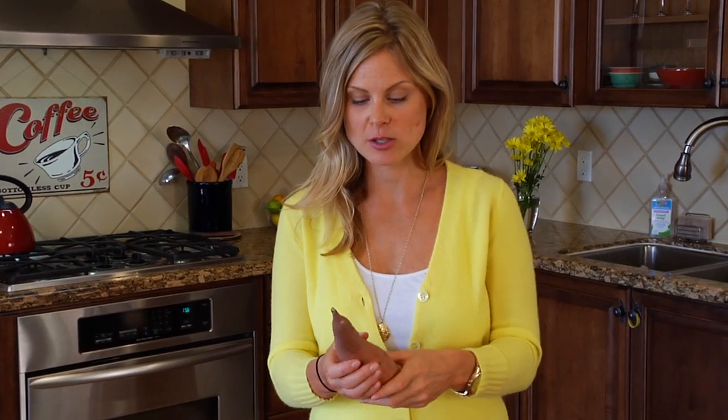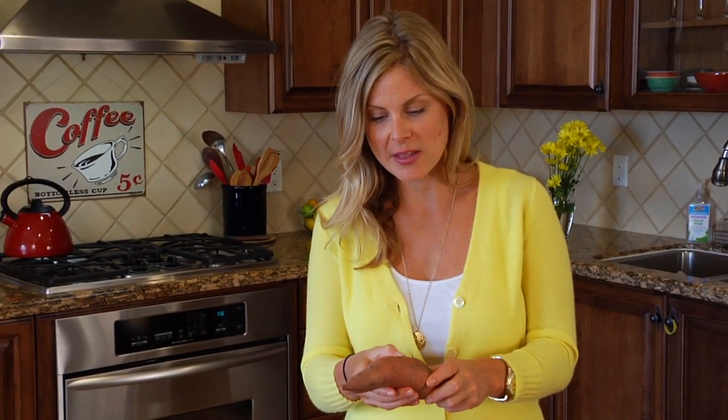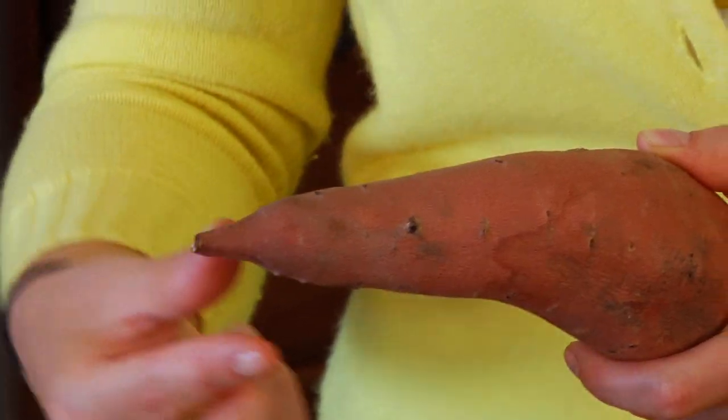You want to look for sweet potatoes that are nice and firm, have no soft spots or cracks on them. And if you find a sweet potato that still has this pointy edge on it, you know you've got yourself a pretty fresh sweet potato.